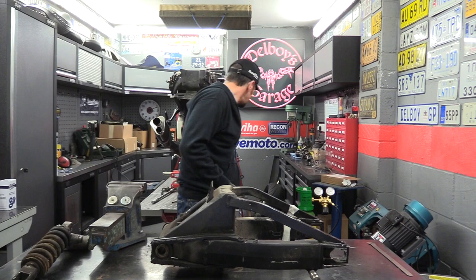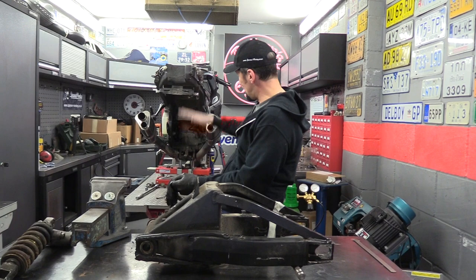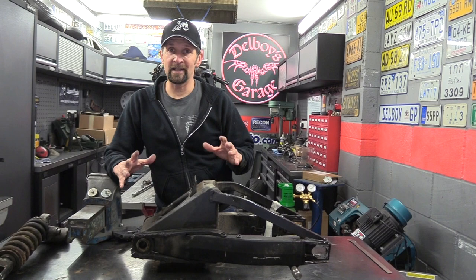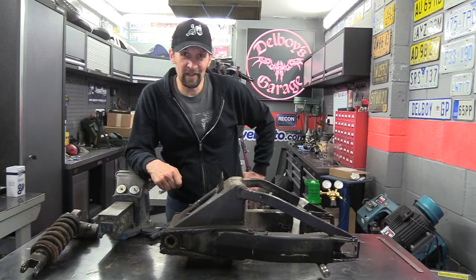There are a few other things to deal with but I'll come to them in the next video - that's it for today. It is ten past three and I've got to go to work at four o'clock. In the next one we'll pop the bearings in, pop the new seals in, pop it back in the bike, reassemble everything, and that will just leave the chain and sprockets to do. Before that back end is all done but the brakes. Have a fantastic Tuesday, take it easy, ride safe - we'll see you next time.